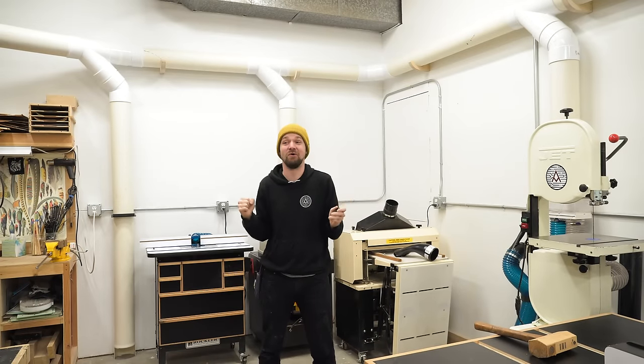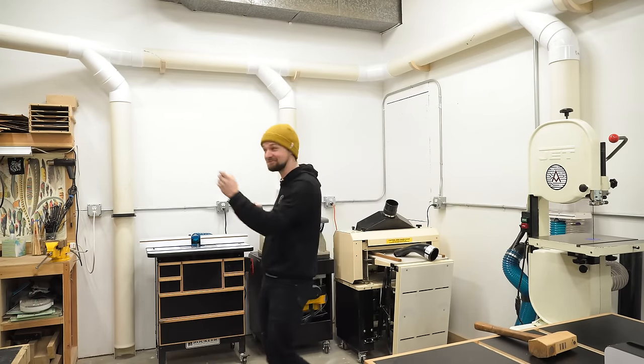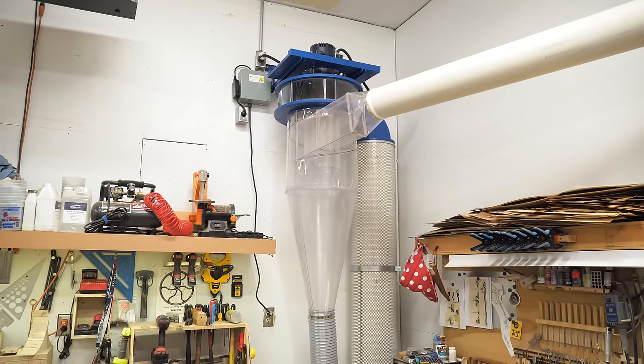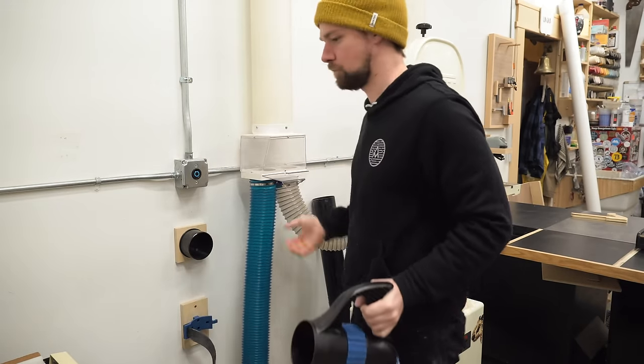All right, the system is completely installed. I'm so excited to turn this thing on. See how it works. Let's give it a test run. I'll mute out that dust collector noise for you guys so you don't have to listen to it the entire time, but it's really not bad.